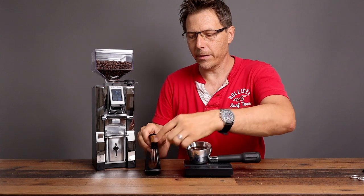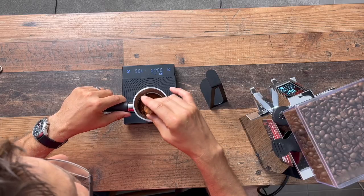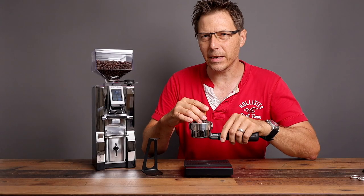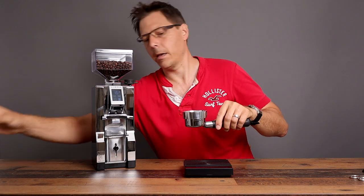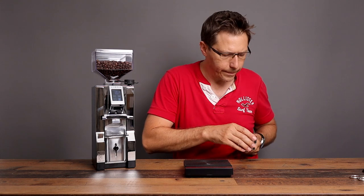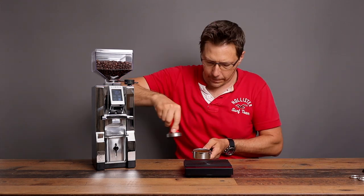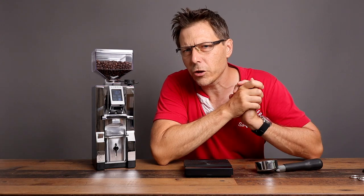I plan to use this grinder over the next few weeks to get a much better feel for it — this is just an initial impression. But that is pretty neat. Now we're going to test it out with the LeLit Grace and see what the shot looks like.